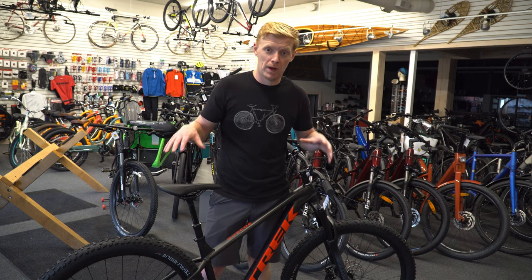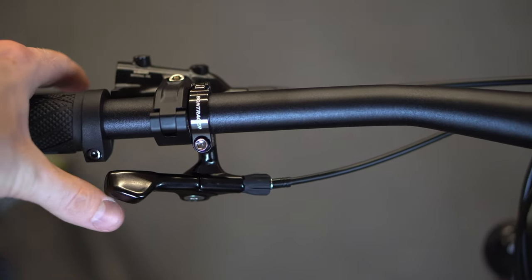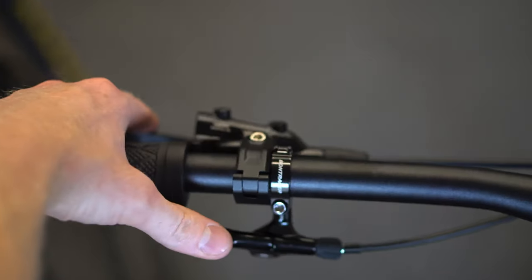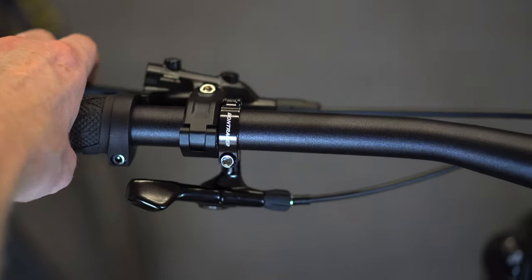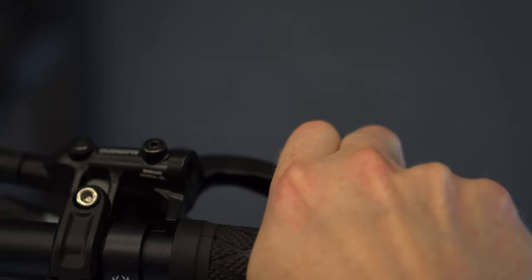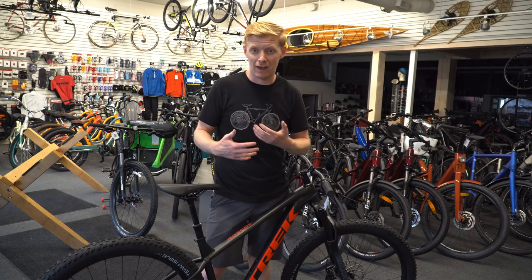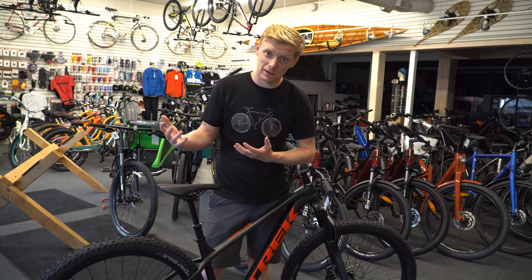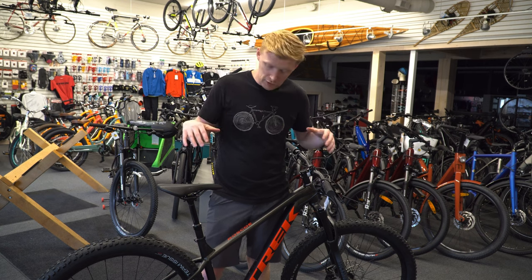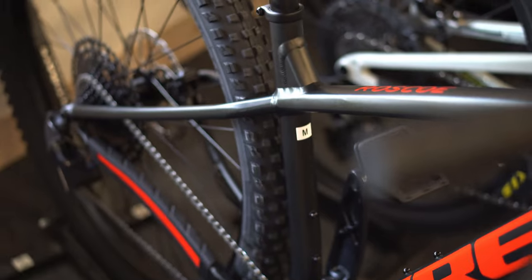Overall, if you're looking for a bike which will just absolutely shred trail, this is it. The previous Roscoes could do any trail and have fun doing it and be a lot more playful than the Excalibur. This now competes with being the fastest bike on the trail. If you're doing more longer distance cross-country, flowy flat stuff, the Excalibur is still the bike for you. But if you're looking to just be the fastest on the overall trail side of things, this may be the bike you should be looking for.